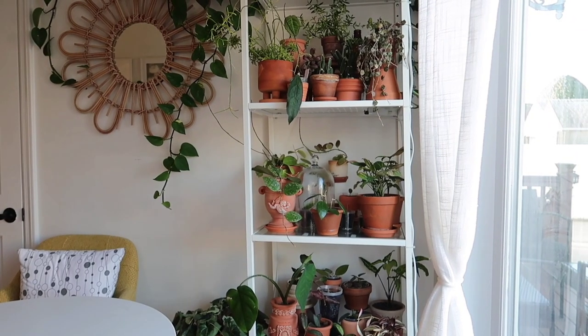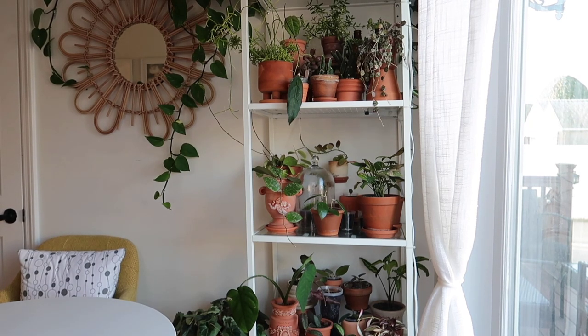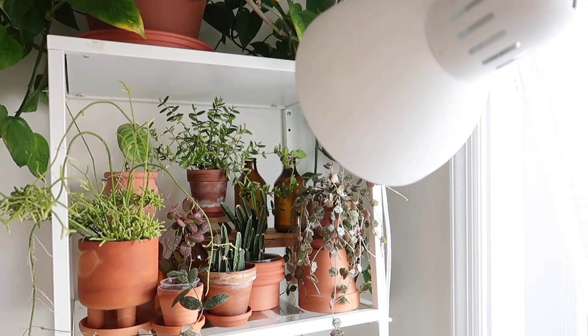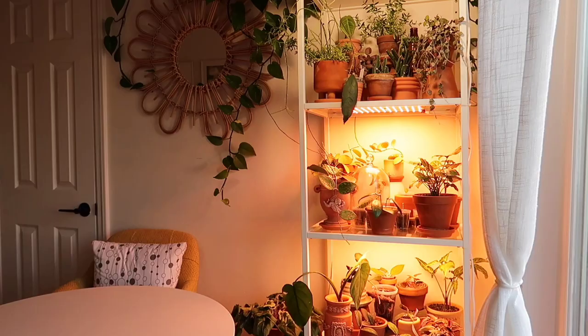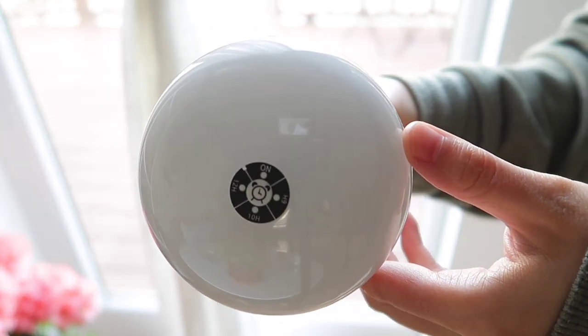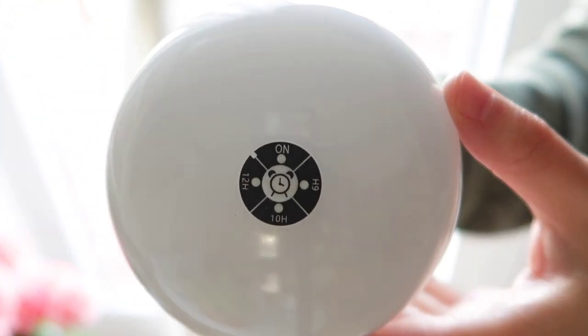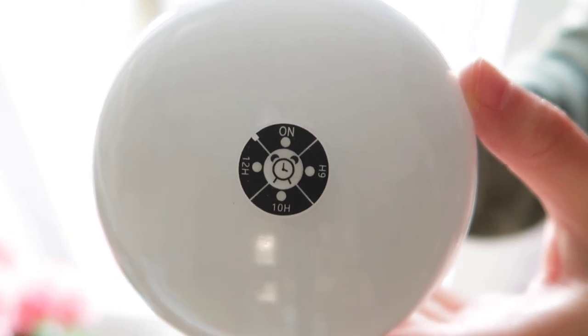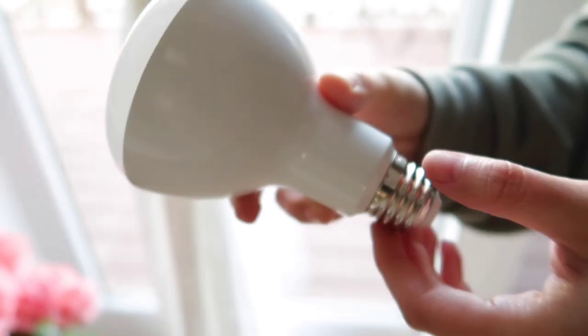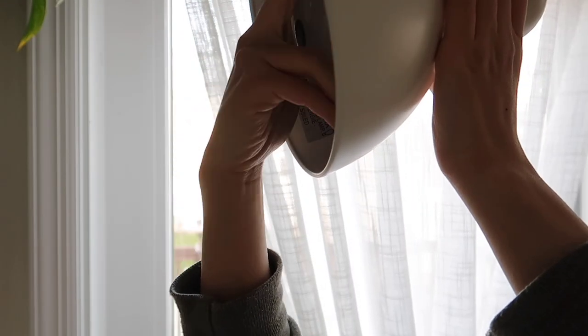Here is my other IKEA Vitschel shelf — this one is the smaller version. On the top level I use an IKEA lamp with a Domia grow light bulb, and on the lower levels I use the same Domia flat panel grow lights. I wanted to show you the bulb I use because this particular bulb also has a timer built into it, so you can set the timer directly on the bulb itself.